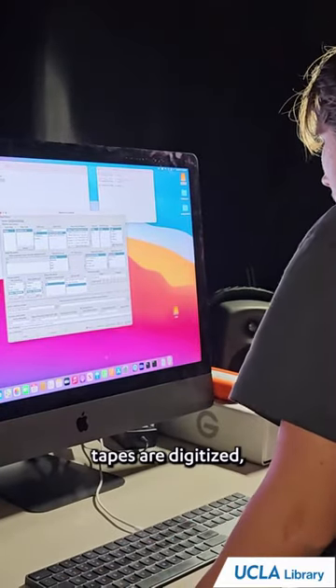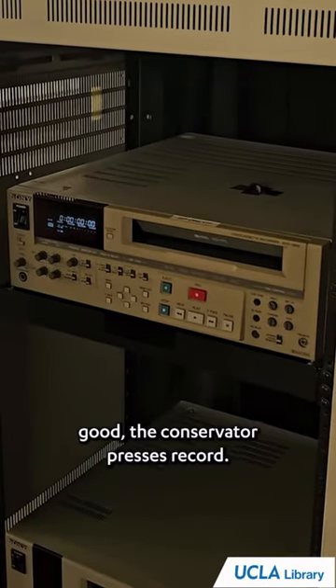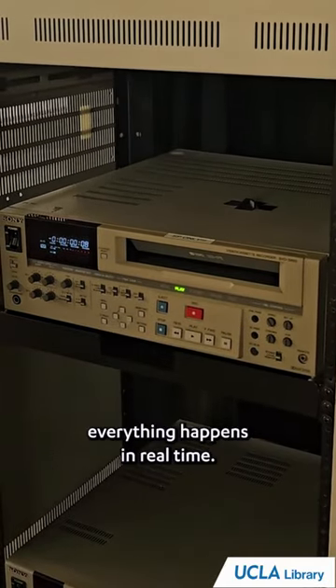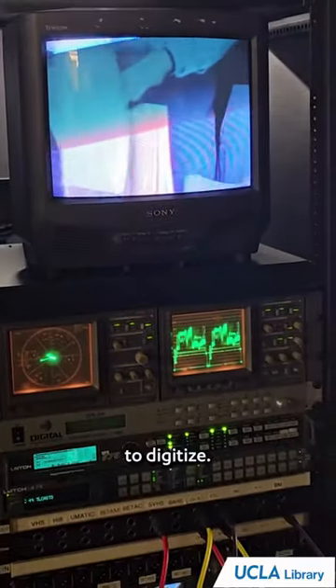Before the VHS tapes are digitized, the white, black, and color levels are adjusted. If everything looks good, the conservator presses record. With digitizing, everything happens in real time, so a 2-hour VHS tape would take 2 hours to digitize.